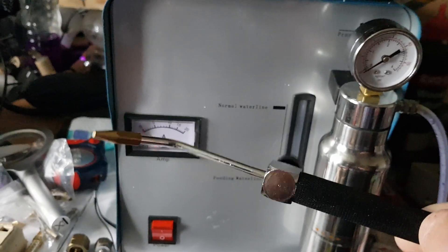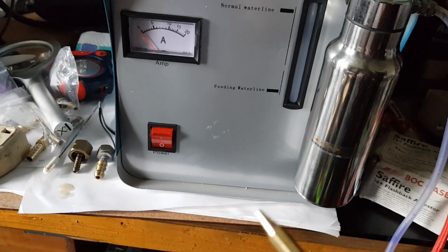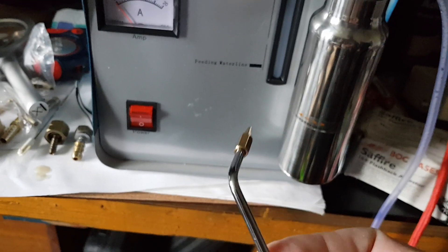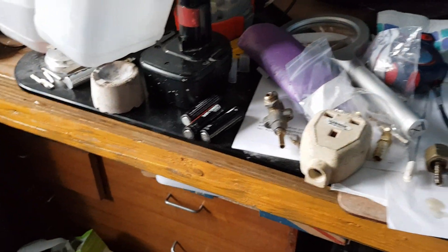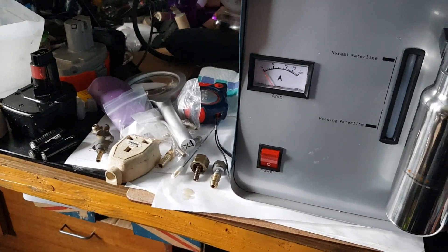It came with a little blowtorch, which is absolutely useless. It came with three tips, but they all go off at funny old angles and they're not clean, so the thing isn't much good. So I connected up my Smith's little torch instead.